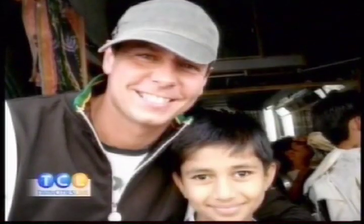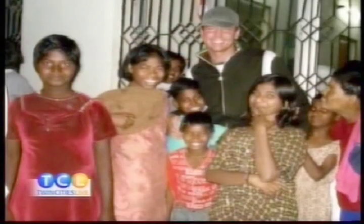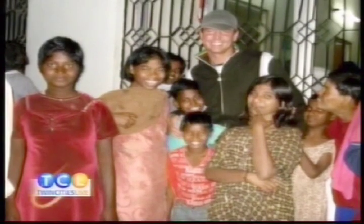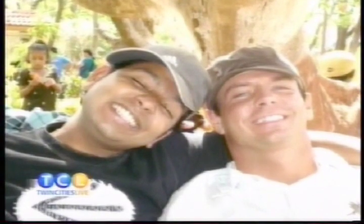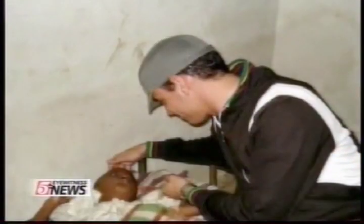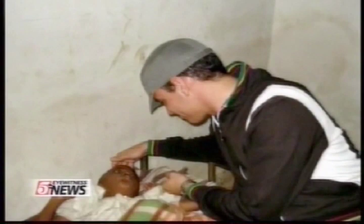He's been taking his story to Africa, India, and prisons and schools right here at home. Jerry started the Hughes Foundation in 2004. They fund an orphanage in Namibia and sponsor youth camps in India. But the most important part of Jerry's work is sharing his story.